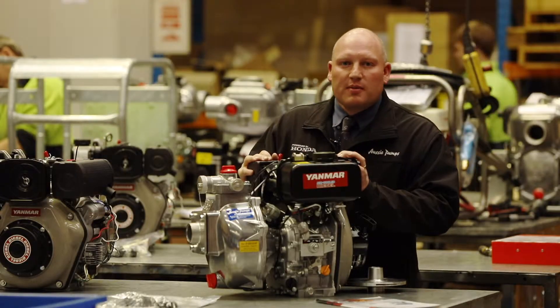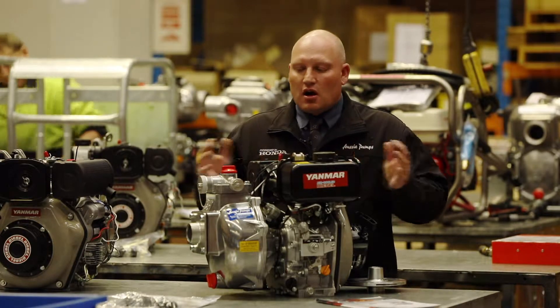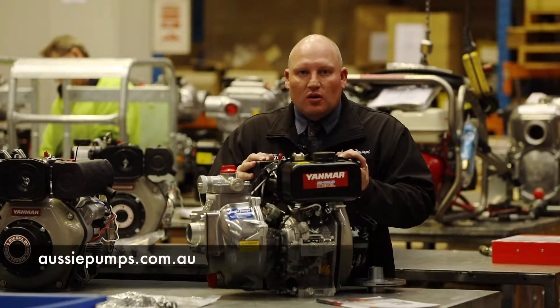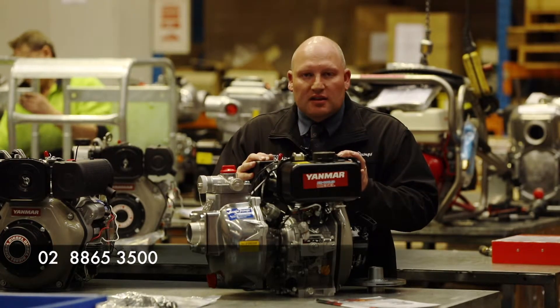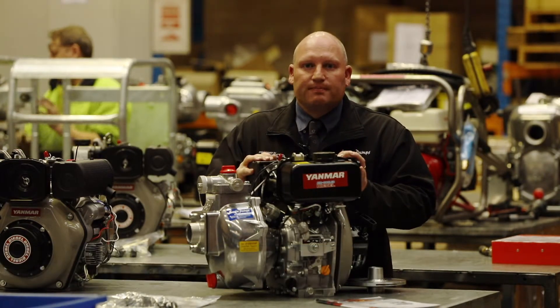Thanks very much for the time you've given me today in talking about our quality range of Aussie Fire Chiefs powered by Yanmar L Series diesel engines. I hope you've learned a little bit more about the quality product that we do. If you want some more information, you can access us through our website at www.aussiepumps.com.au, or you can call us on 02 8653 500, and any of our friendly sales staff will be able to assist you.